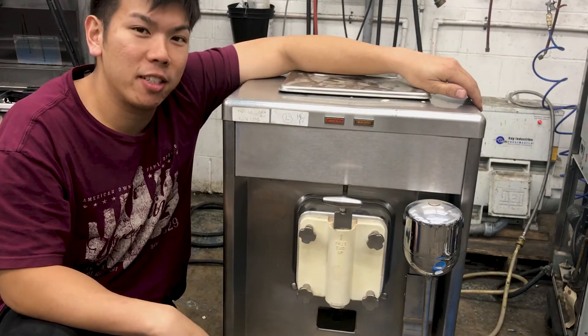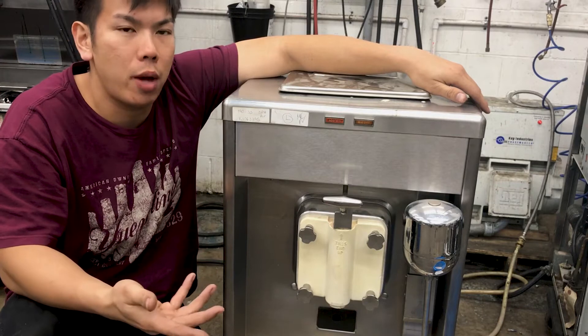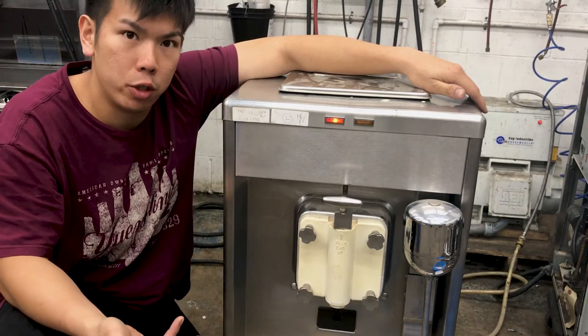Hey! This is Chua's Slices Concessions, and today we're looking at this Taylor 490, and we're going to be showing you how to adjust the viscosity of your milkshakes.